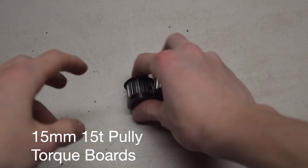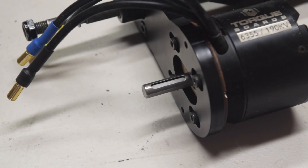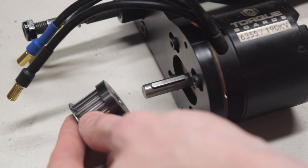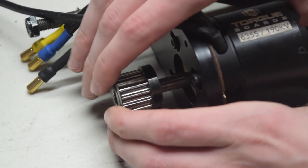The motor pulleys are 15-tooth pulleys from Torque Boards. They're pretty standard, made of steel, so they're very durable. First, place the keyway into the shaft of the motor, then slide the motor pulley over the shaft — it should slide right in, but if not, you might have to use a little force.